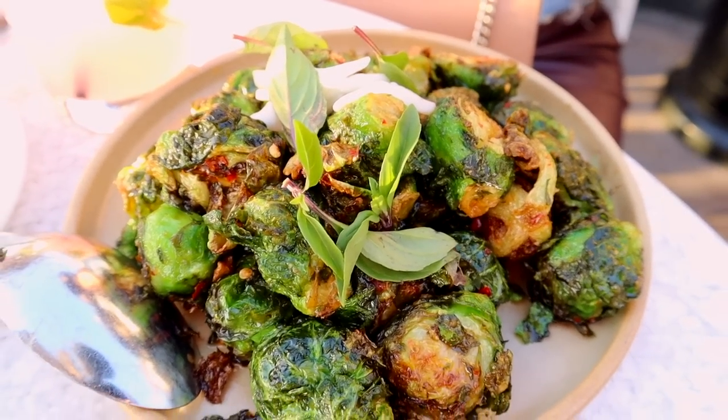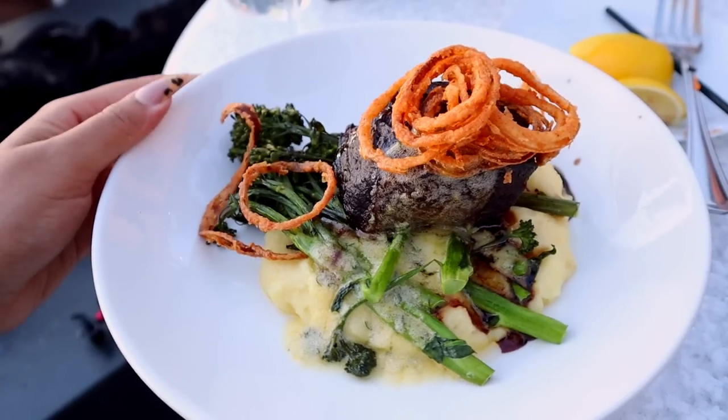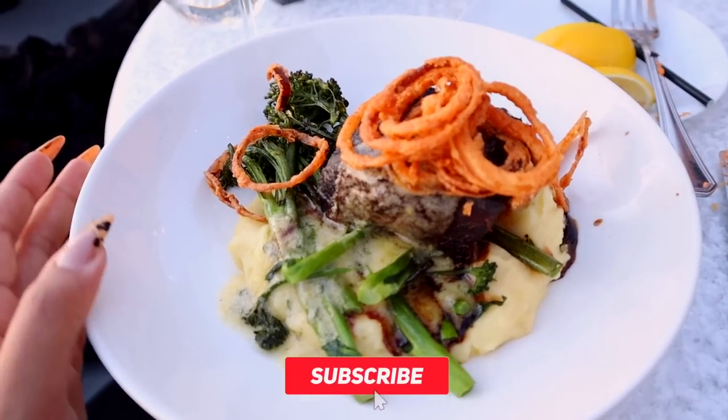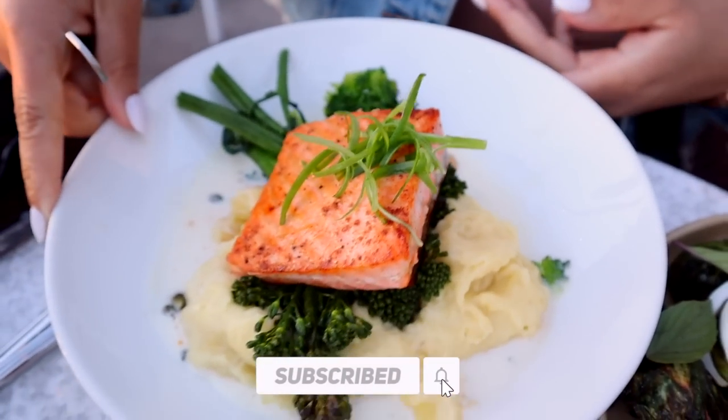The food looks amazing — it's got eggs, potatoes, and some broccoli. It looks so good and really yummy.